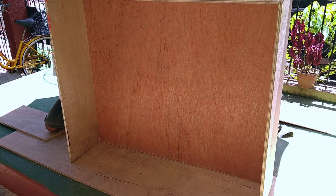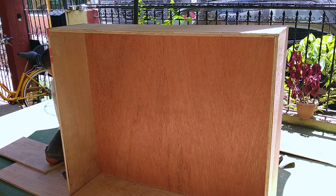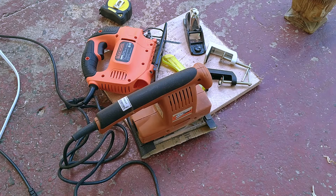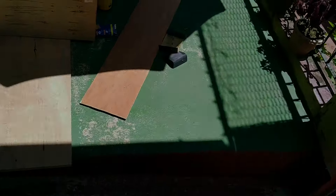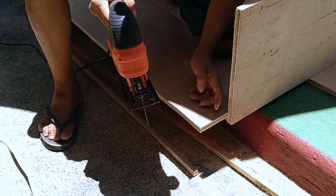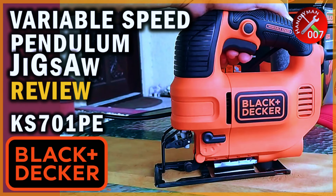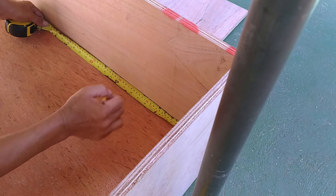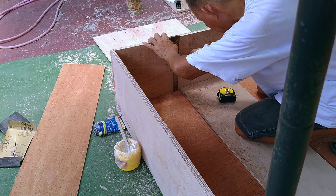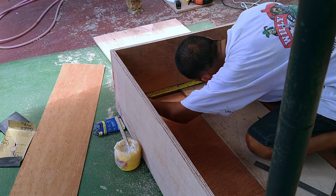This is the base structure. Now it's time to assemble the integrated cabinets on top. Since there's a lot of wood surface to cut and smooth, we used a jigsaw and a power sander to make the job quicker and easier. It's important to keep everything straight, squared, and leveled, so a lot of meticulous measuring and re-measuring were done before actually cutting the cabinet parts and putting them together.